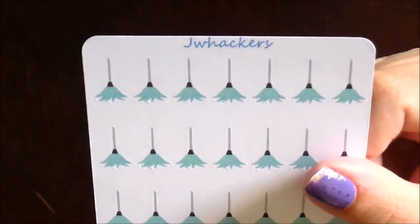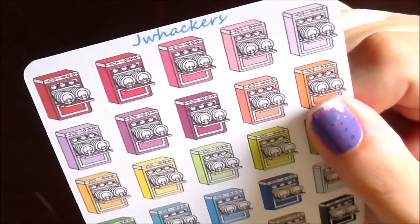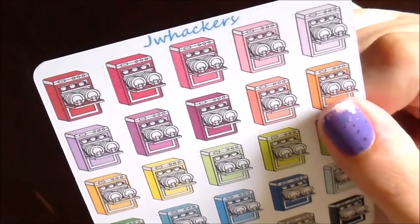I love those little feather dusters. I also have these little dishwashers — for just marking loading your dishwasher or emptying your dishwasher, or anything kind of kitchen related. I think these little dishwashers are so cute, I cannot wait to use these.